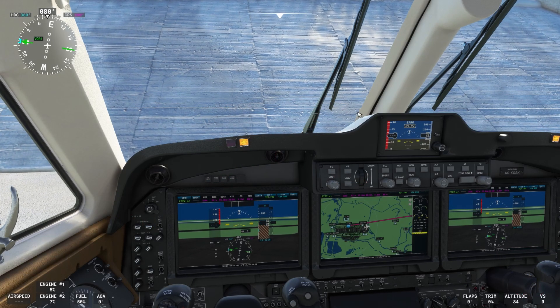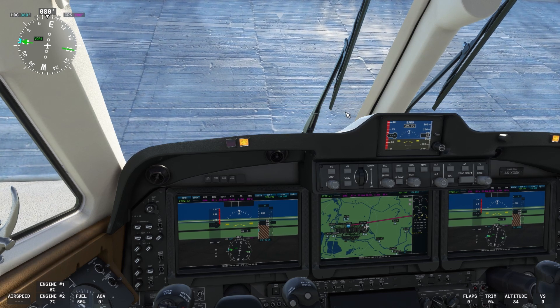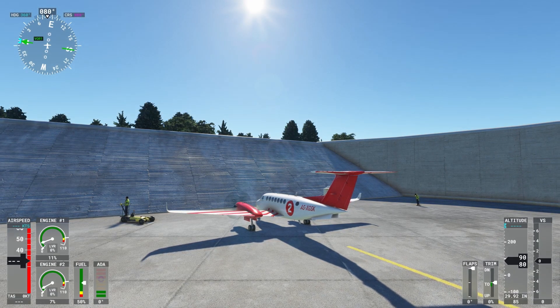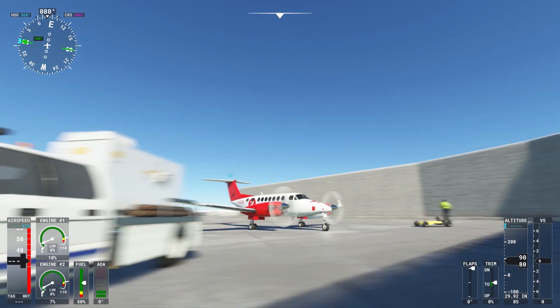All right, we're ready to fly! Ho ho ho ho ho, put the brakes — there you go. Oh look at the A380 back there, let me see!